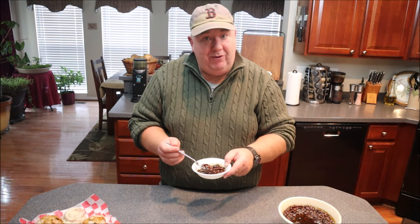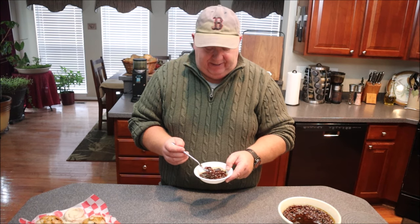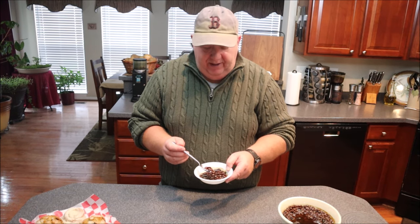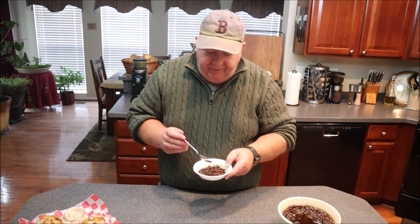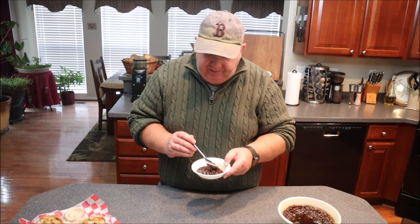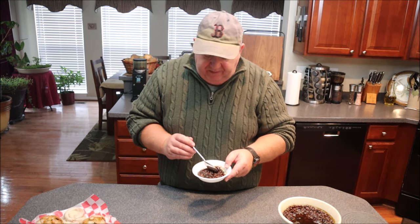Boston baked beans. By the way, I kind of jacked it up a little bit at the very end. They're Boston baked beans, but I want to put my little Vermont stamp on it — at the very end I added two tablespoons of maple syrup just to give it a little bit of a maple flavor, and it's really good. Mmm. Nice and tender. Got that perfect sweetness to them. Got a little piece of pork in there. These are really good.